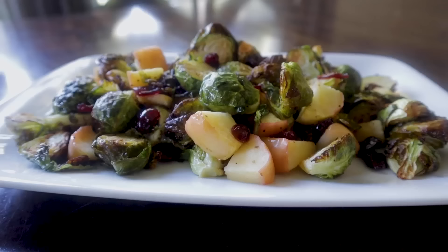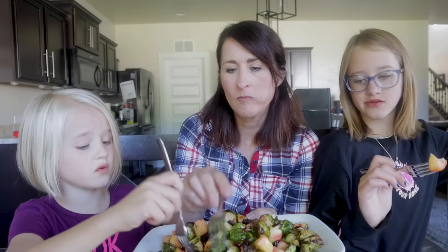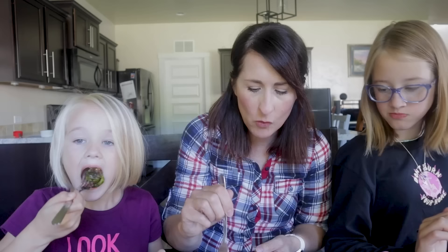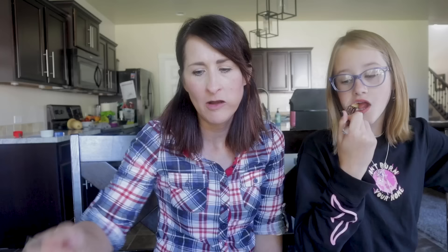Transfer to a serving platter — look at that gorgeousness! Drizzle on some red wine vinaigrette — homemade or store-bought. Taste test: there's a little spice in there from the red pepper flakes. The kids have mixed reactions — some love it, some pick out just the apple. Rating: five stars from one tester; overall I'm giving it three and a half because I really prefer Brussels sprouts with bacon and maple syrup.